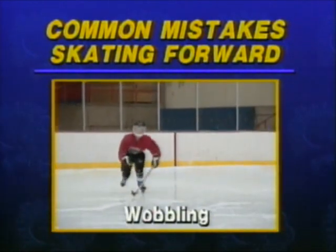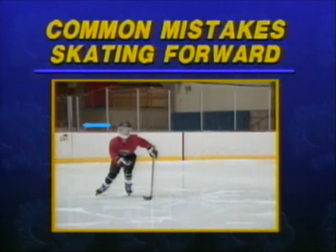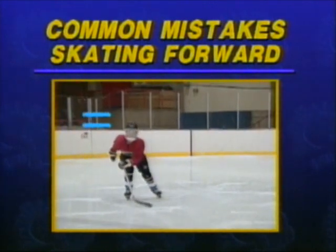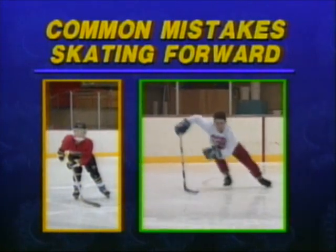Wobbling: this player's head level moves up and down as a result of his high kicking. The energy to move your head up and down comes directly from your legs. If your head moves up 10 inches, your leg extension will be 10 inches shorter. Do not waste your hard earned power moving yourself up and down.